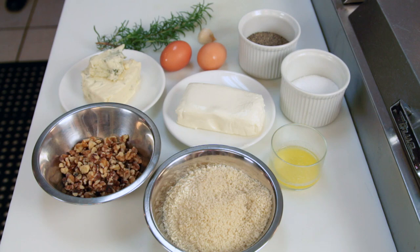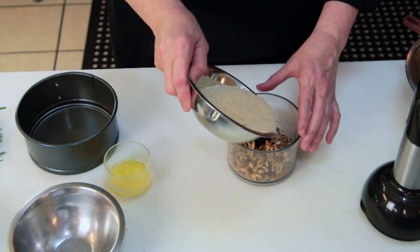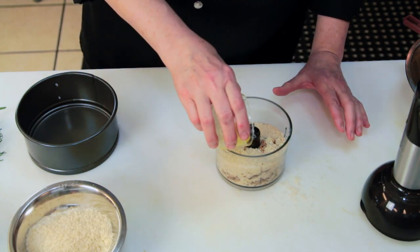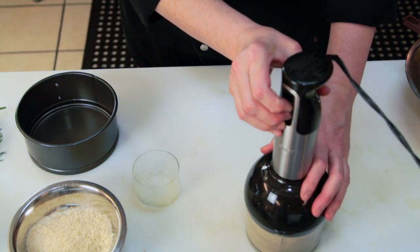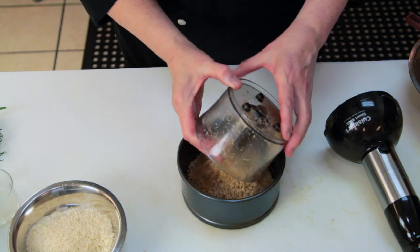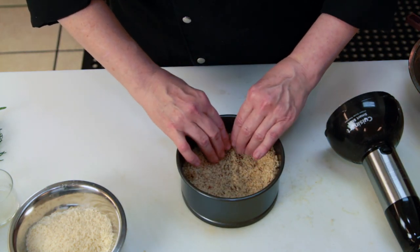You have to make the crust to begin with. It's equal parts panko breadcrumbs to walnuts. Then you add in about two tablespoons of melted butter and whirl it in the food processor. Then you're going to put it in the bottom of a small springform pan and press it up the sides and press it into the bottom.